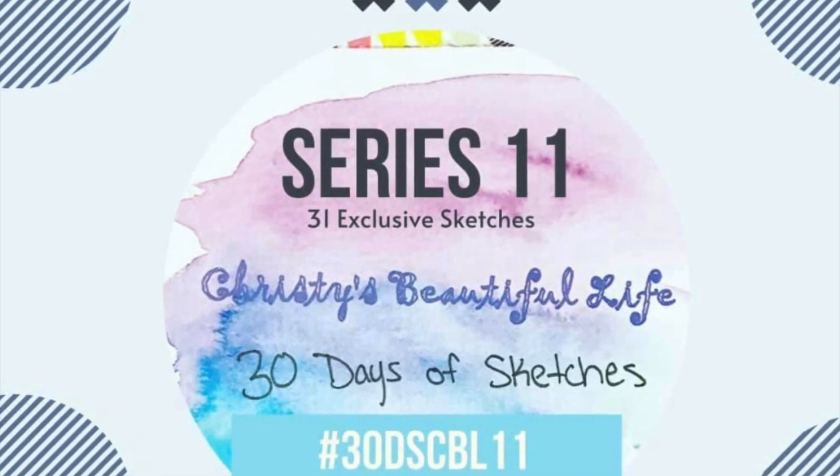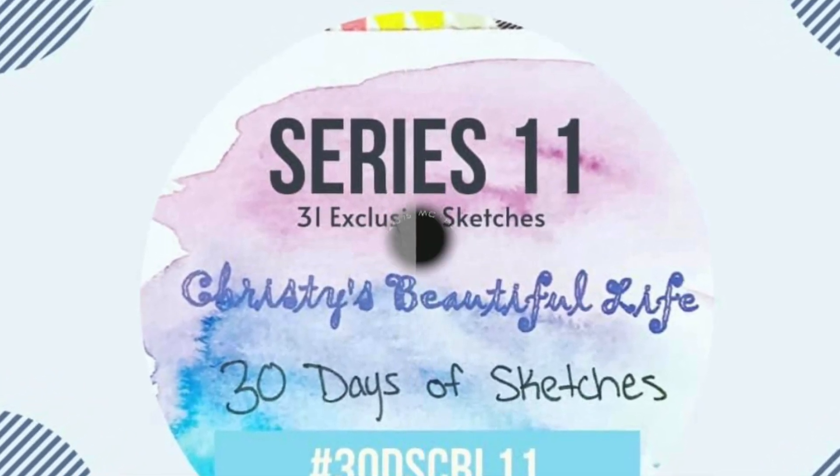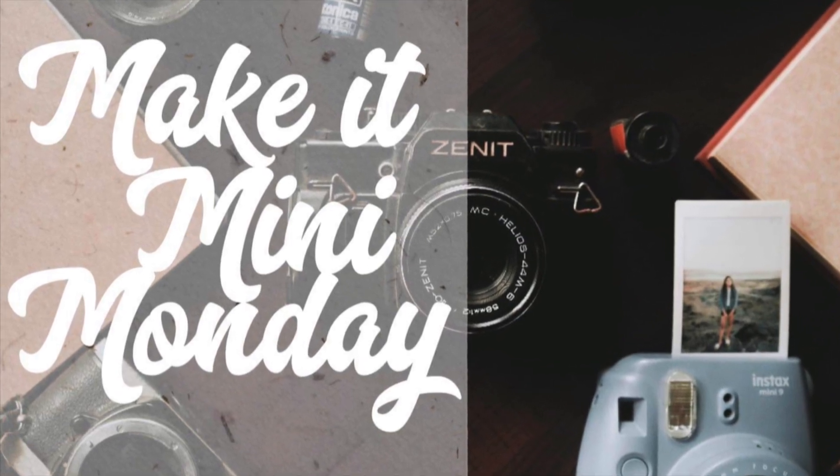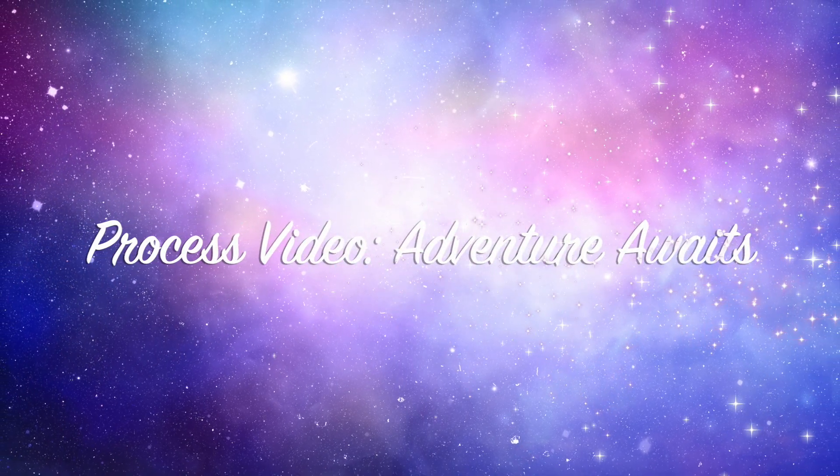Hi there, Janet Fritz here for Galaxy Girl Creations. Welcome to my channel, welcome to series 11 of Christie's Beautiful Life, 30 Days of Sketches. I'm combining it today with Make It a Mini Monday. And the sketch we are using is from Stephanie Olson.